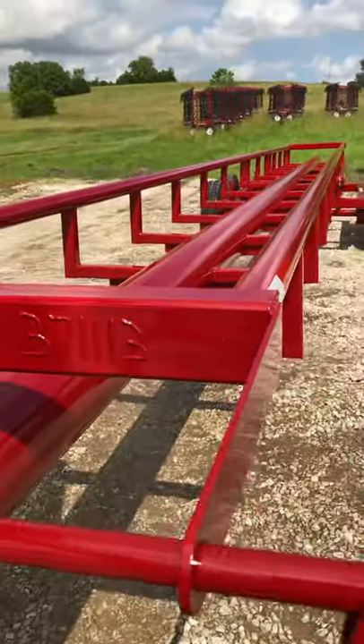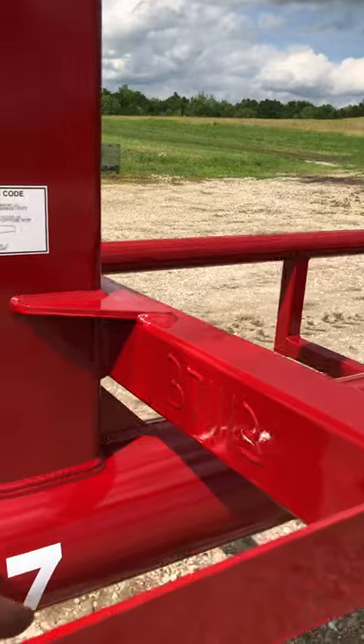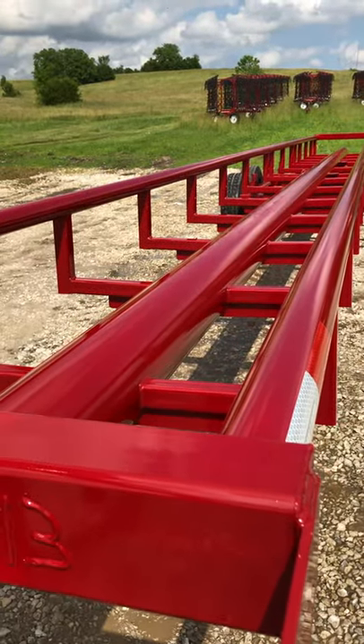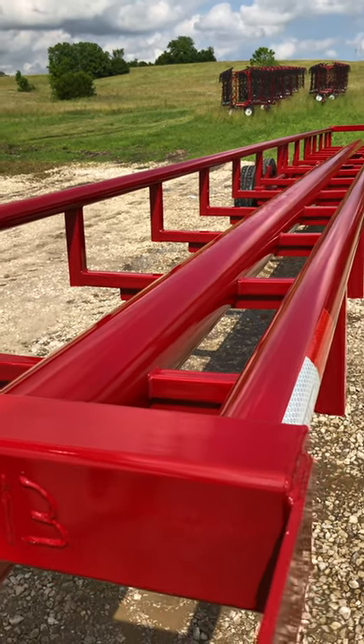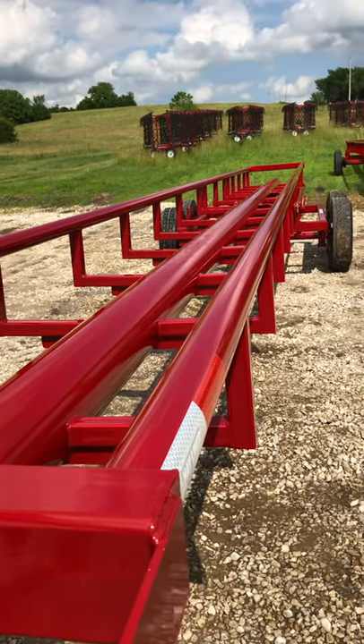The biggest thing we want to tell you is we do not use secondary material in any of our trailers. Our main pipe — the backbone of the trailer — is an 8 inch schedule 40 pipe, true schedule 40, which is a .322 wall. We go all the way up to a .352 wall if we can get it bought right.